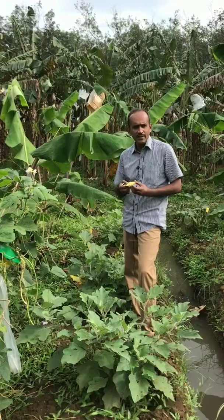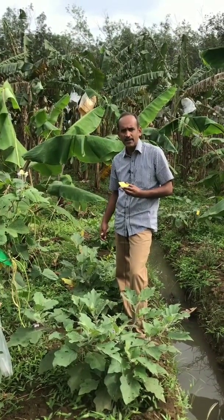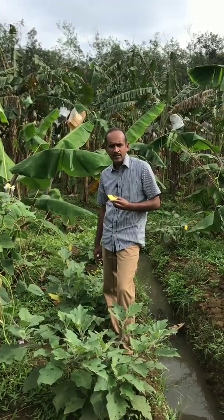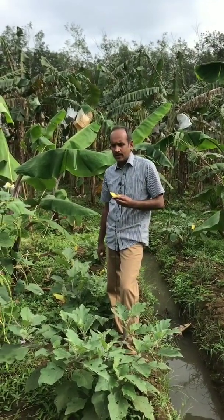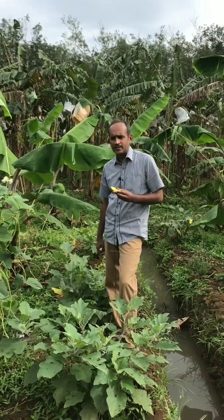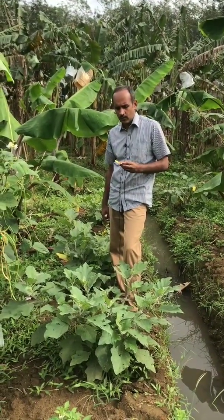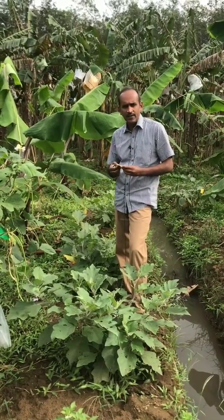Trichogramma has different species: Trichogramma chilonis, Trichogramma japonicum, and Trichogramma pretiosum. Trichogramma chilonis will attack almost all the pests of the field, especially lepidopteran insects — the moths and butterflies. All moths and butterflies it can attack, and also all insect eggs. So it is a very effective parasitoid in the field of agriculture.